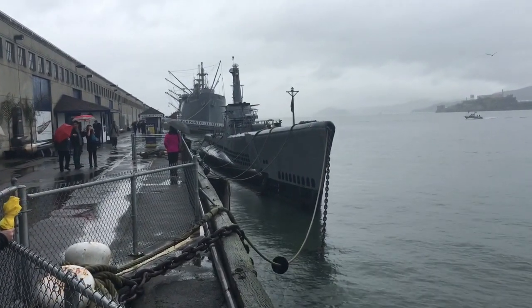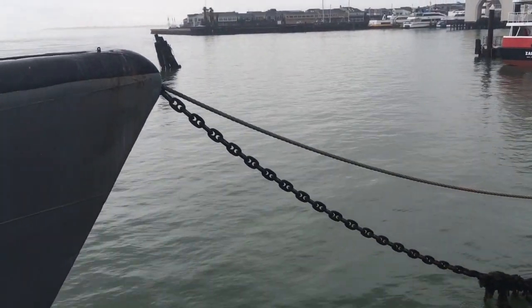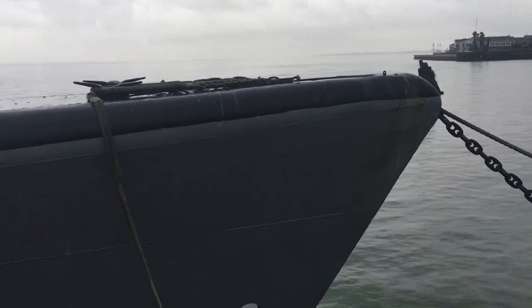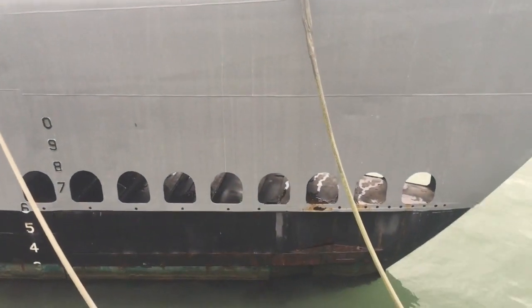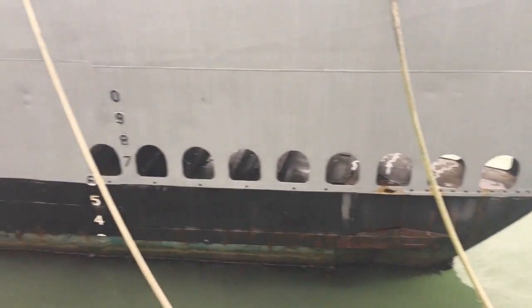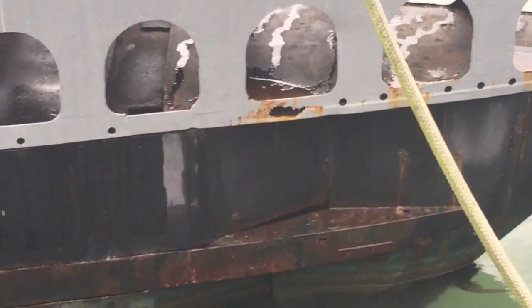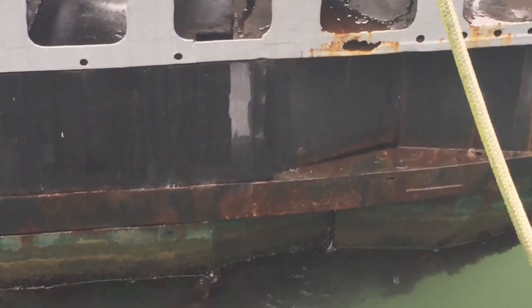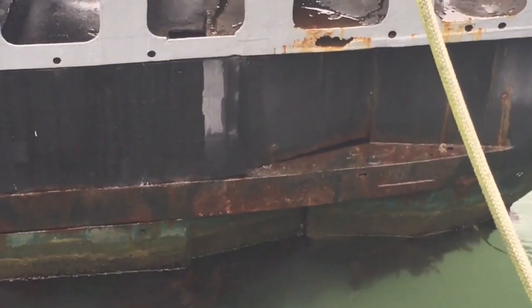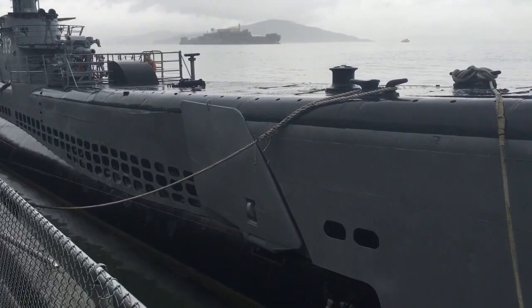There she is everybody, the USS Pampanito. There's her anchor chain as I pan across the bow. You can see there are vents between the internal pressure hull and the external hull. We've got two of the six bow torpedo tubes here, and the torpedo tube doors are closed. And there are her dive planes.